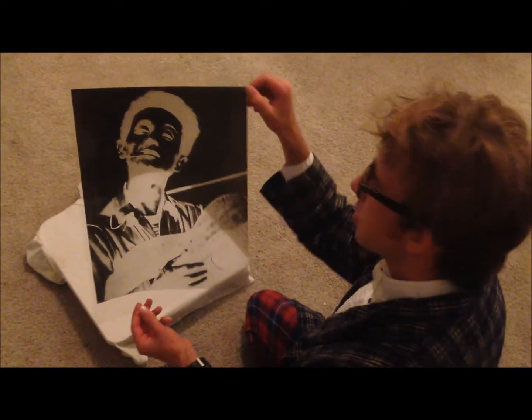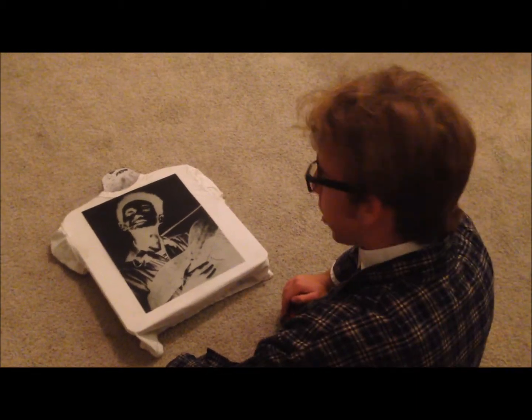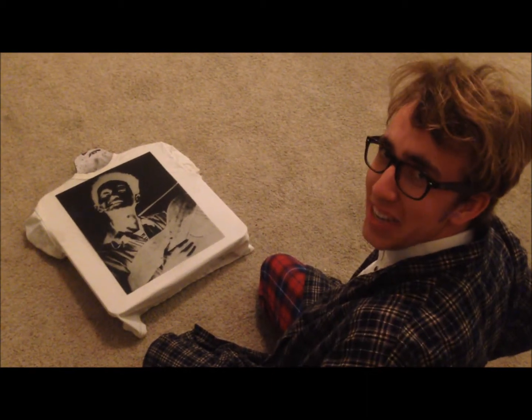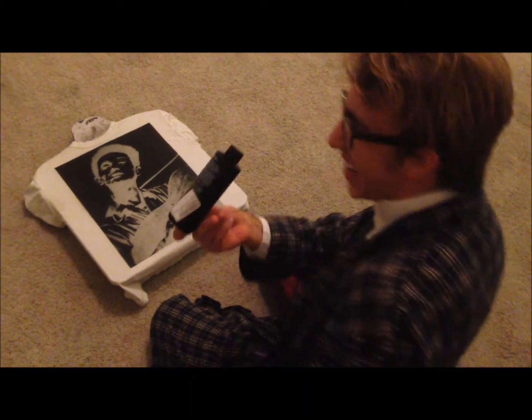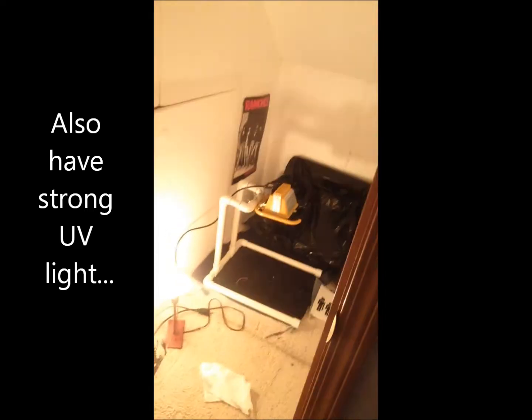Take your negative transparency and line it up where you would like to have it placed on the shirt. This is just for some eyeballing, but next we will take our Lumi Inko dye and spread it around where we want our design to be. We've forgotten that Inko dye is light sensitive, so we now must proceed to my little closet with a UV-free bulb. Let's go.